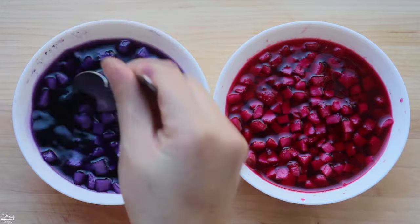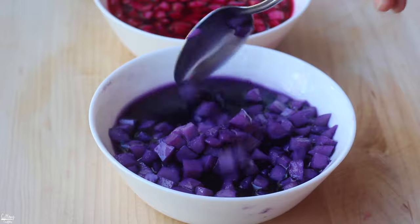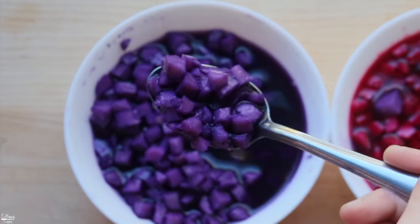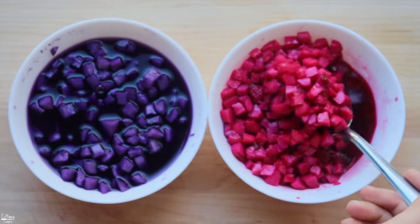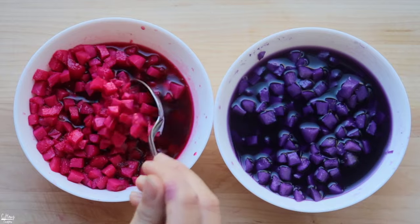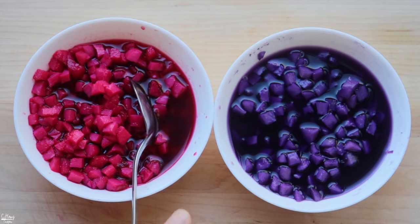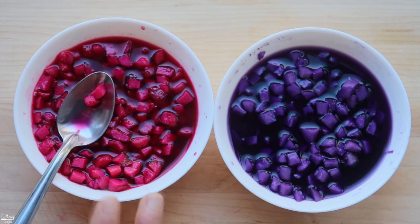These have been sitting for a good 40 minutes and they are nicely soaked and dyed really well. As you can see, they are really purple here, and then the magenta ones — this is the beet color one — so pretty! What we're going to do now is strain the liquid, put them in plastic bags, and start layering with tapioca starch, then after that we can cook them. So let's go ahead and strain these.